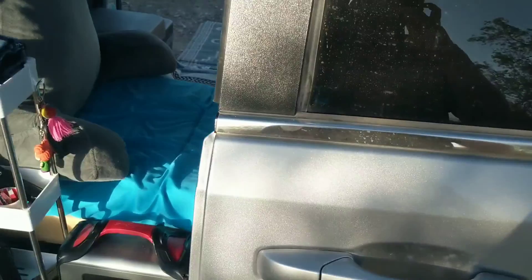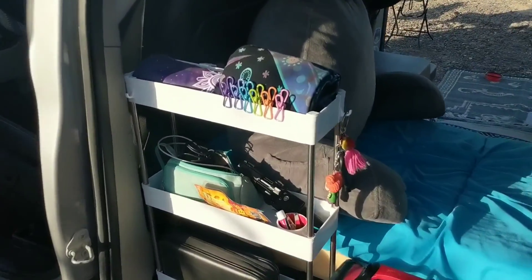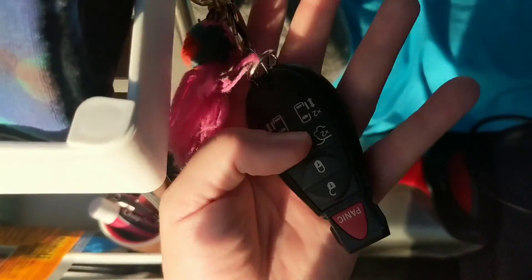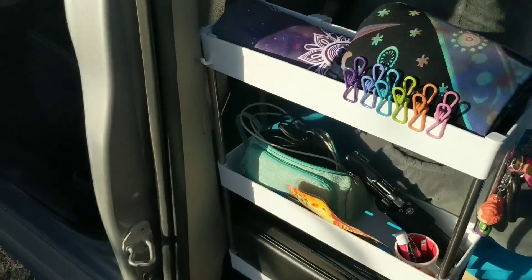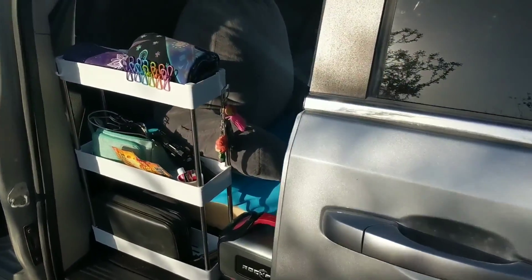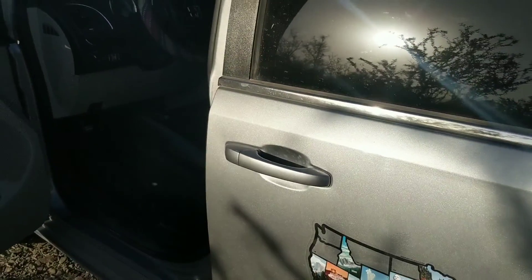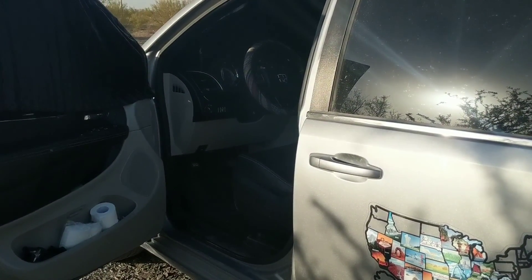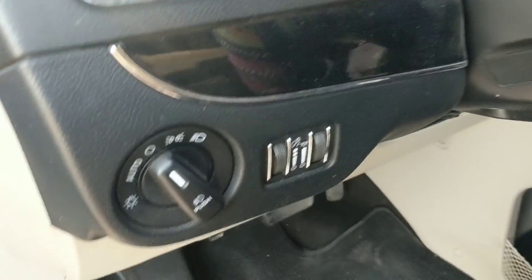The nice thing about adjusting your doors manually is that you can open them to however far you want. The remote on your van will still work with the doors. However, the button on the side of the van to open and close the doors will not work — so you have to manually open and shut the door, but your remote will still work.